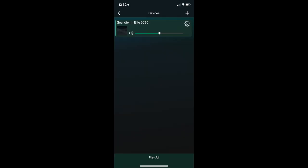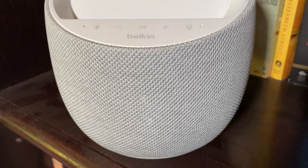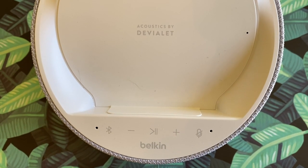The Soundform Elite app can be used to control the speaker at its most basic level, but that's really it. There are no EQ options or adjustments — if you want more bass, for example, there's really not much you can do with the app that you can't just do otherwise on your phone or using your voice, so the app does feel kind of redundant. There are some controls on the device as well, including play/pause, skip, a Bluetooth pairing button, and a button to mute the microphone.